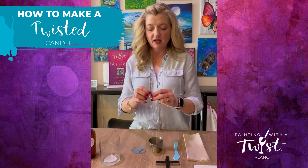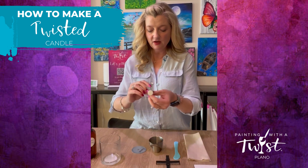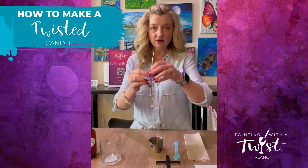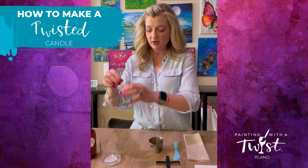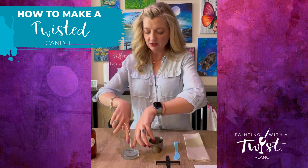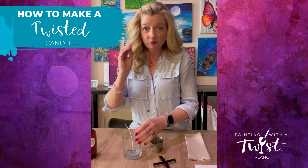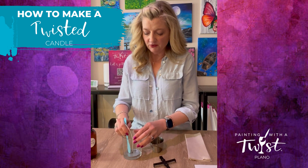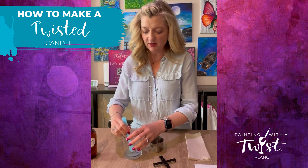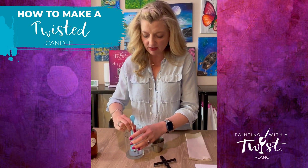Here is our wick with our wick sticker. We're going to peel the sticker off and thread it through our wick setter — this metal part is our wick setter. Just drop it gently into the jar and it should be roughly in the middle. Then you can push down with your fingers and then push down with your star stick, right on top of the metal sitting piece. Just make sure that it's attached really well, because we don't want our wick coming out.